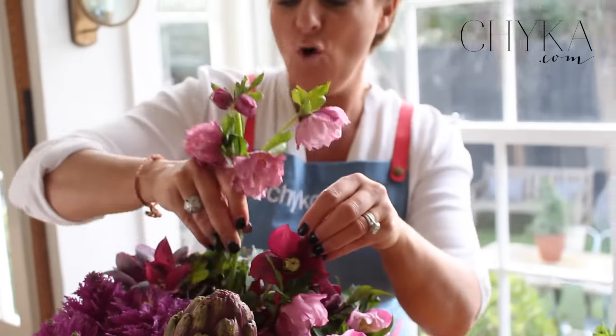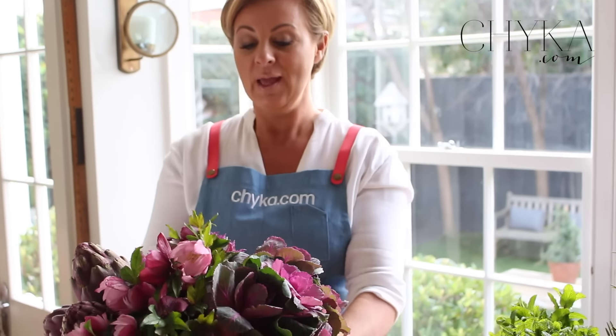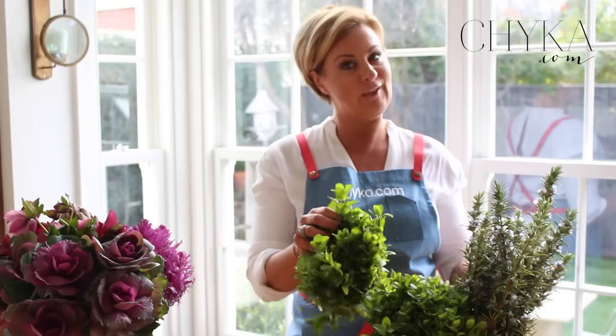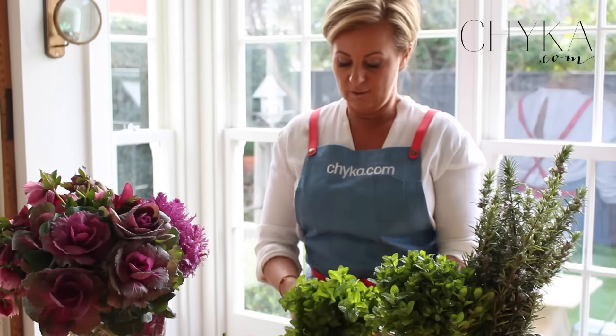Now we have our four components in there which I think is looking really beautiful, but there are a few little gaps. So what I'm going to do is use this beautiful mint. I could use rosemary but I'm going to use the mint because it is all that kelly green and I want to make it look a little bit brighter and lighter.